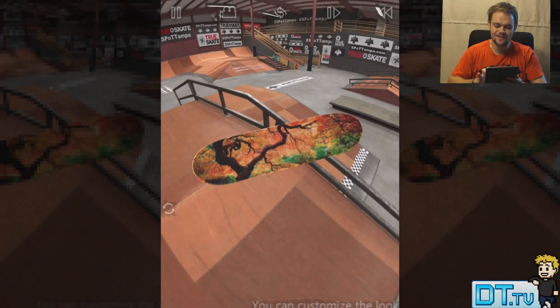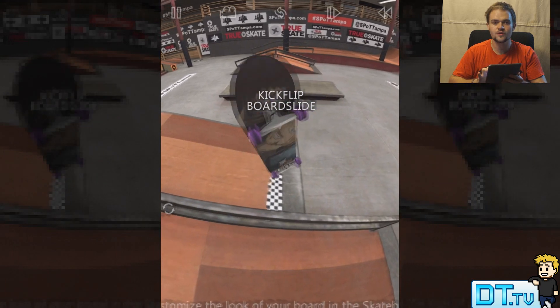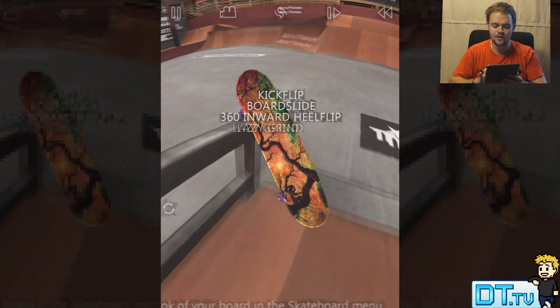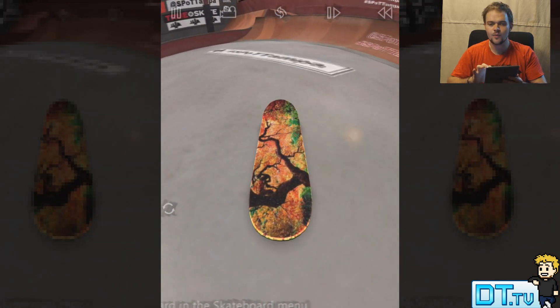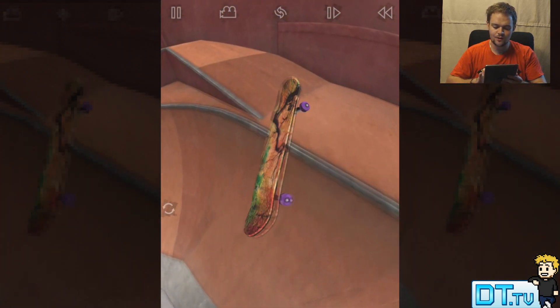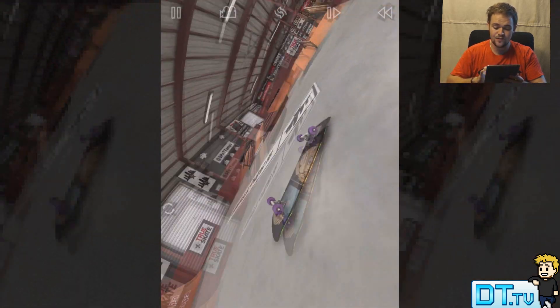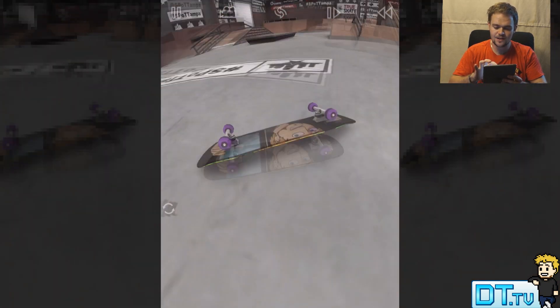Hey guys, Dan here from DansTube.TV and today I'm checking out the brand new skate park for True Skate — the Skatepark of Tampa. I also went ahead and purchased the full slow motion mode, so I'm going to go through and test out this awesome feature here which I haven't tested out in a video before.